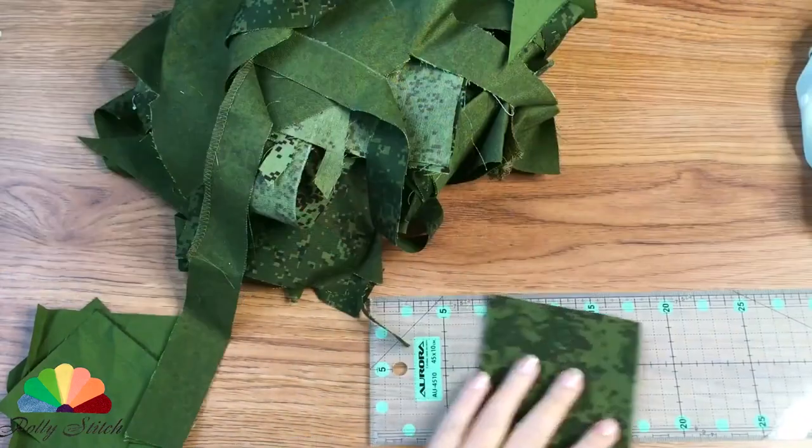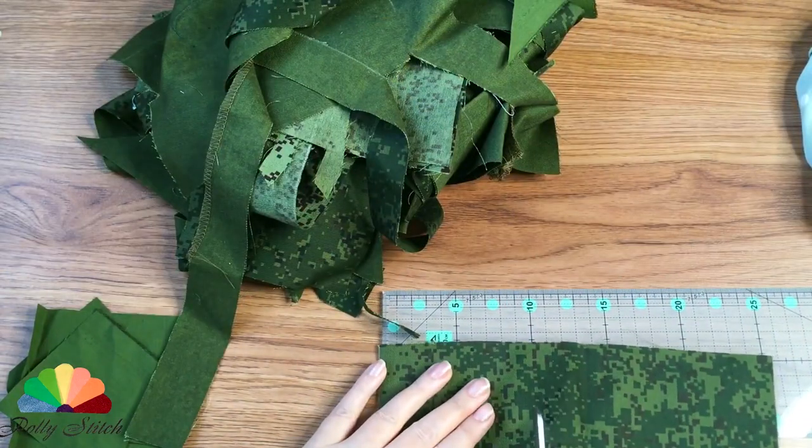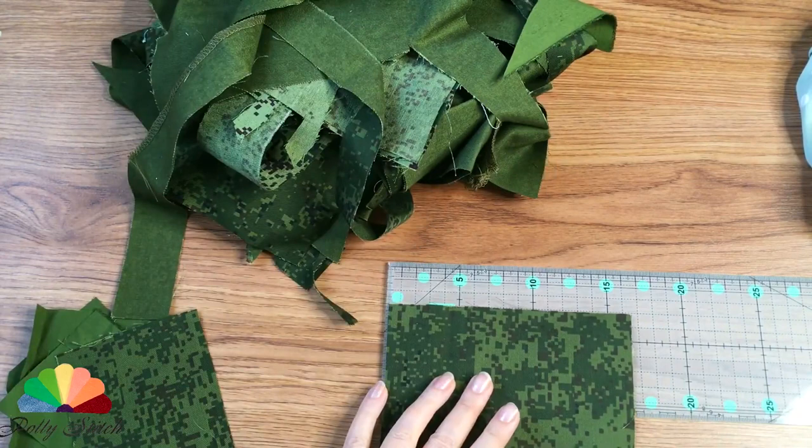Small narrow cuts and knitted pieces, cutouts in black and bright red. And what decent design can you come up with? Necessity for invention is cunning.